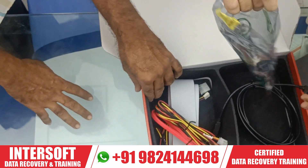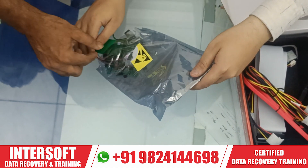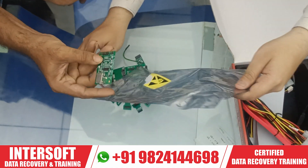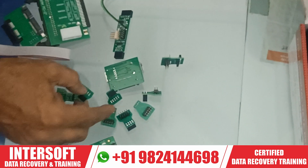Next option, we have additional converters. We will show you the converters — different converters are there. This is for USB high-speed terminal and these are all the connections of the terminal.